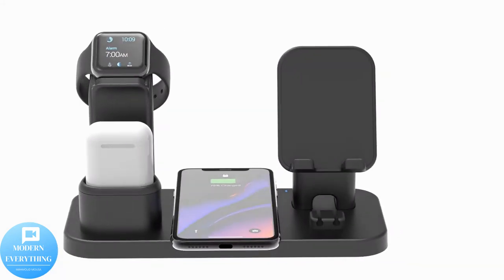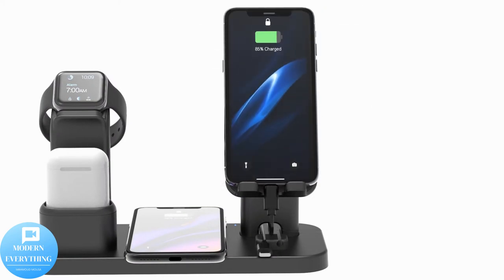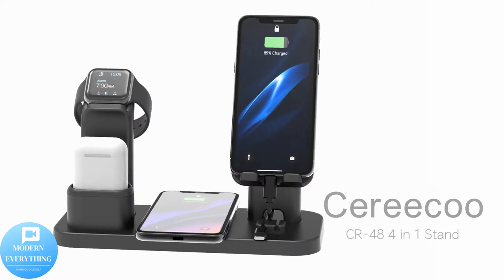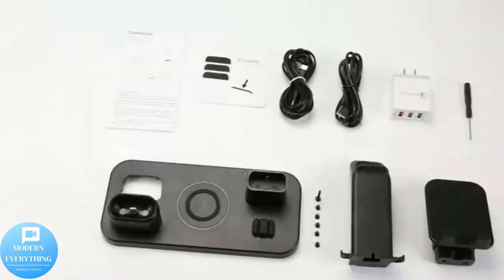Case-friendly dock for AirPods. Your AirPods case fits perfectly into the designed groove and will charge flawlessly with or without a case. Updated AirPods charging dock fits AirPods Pro, 1, and 2.